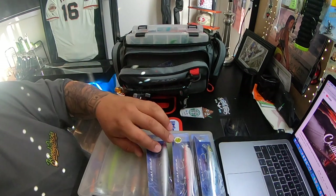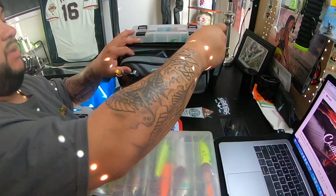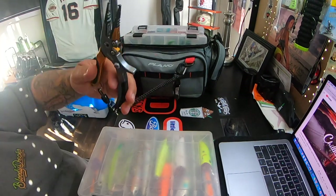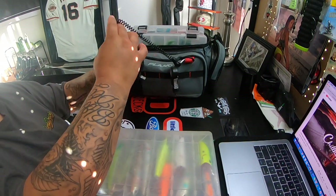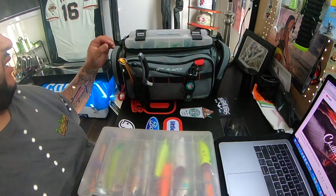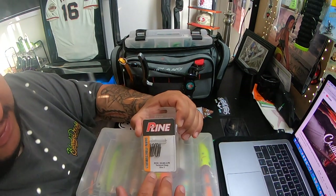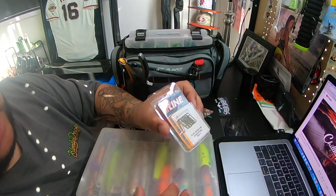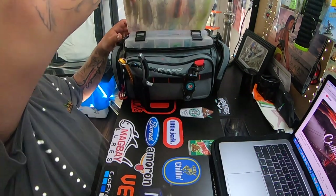Of course, you always want to carry some pliers when you're out fishing. I got these from Vente — really nice and light. I also have a few pairs from P-Line that I keep in the boat for heavier duty stuff. Some line snips too. One of the main things I use to attach all my lures is these snaps from P-Line — these are the Technical Snaps. This size two holds up to 44 pounds. Your lures slide off and on your line really easy — that's always a bonus.